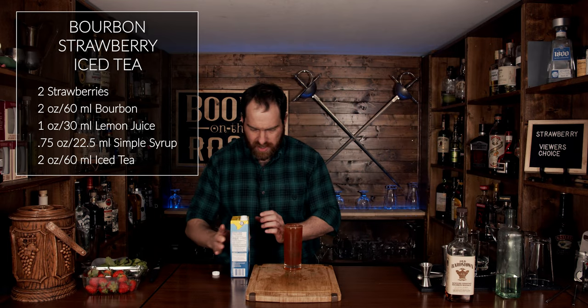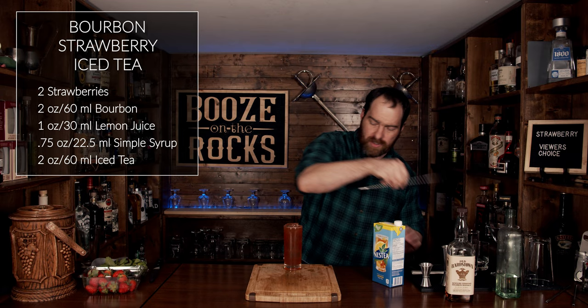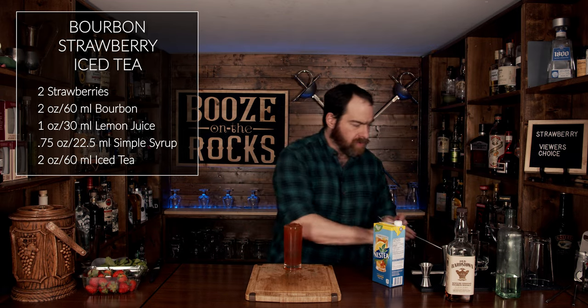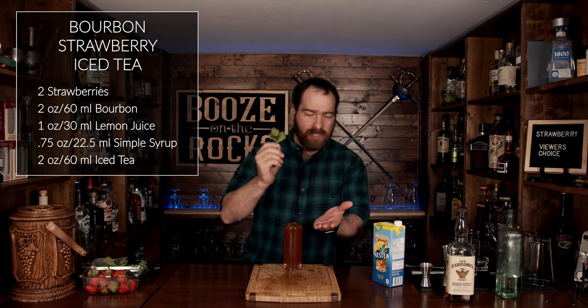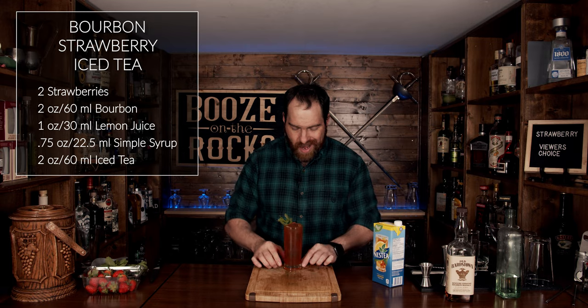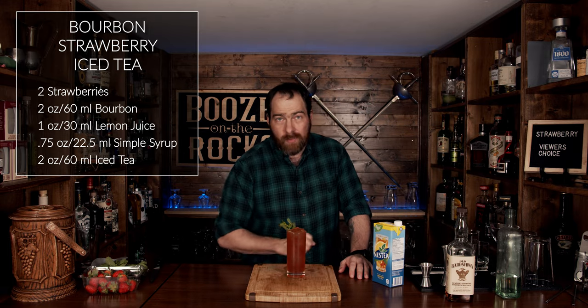Look at that, fantastic! Grab your spoon and give it a very gentle stir. Take a little piece of mint, just smack it and feed it in as a garnish, and there you have a Bourbon Strawberry Iced Tea.